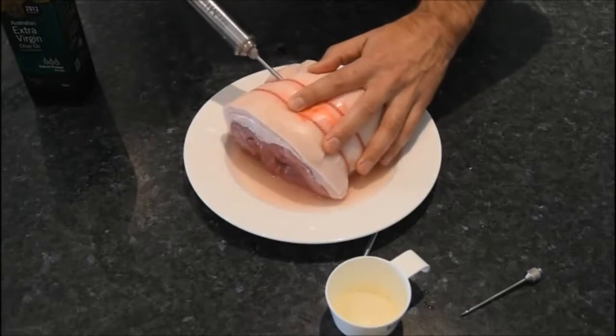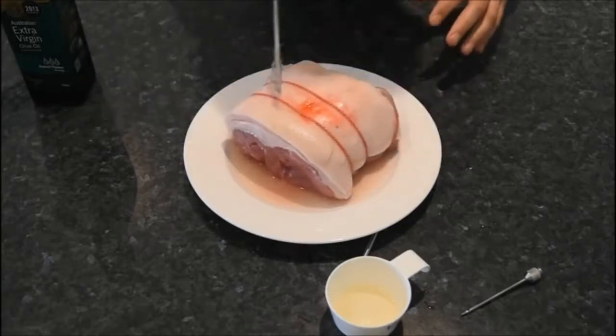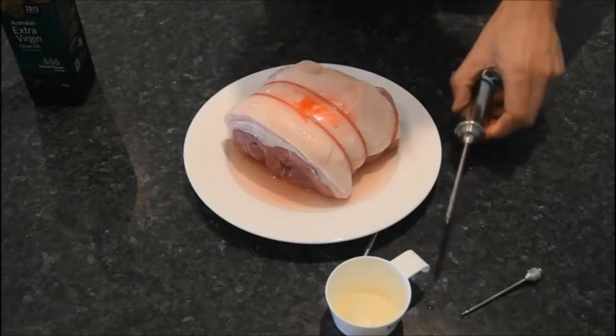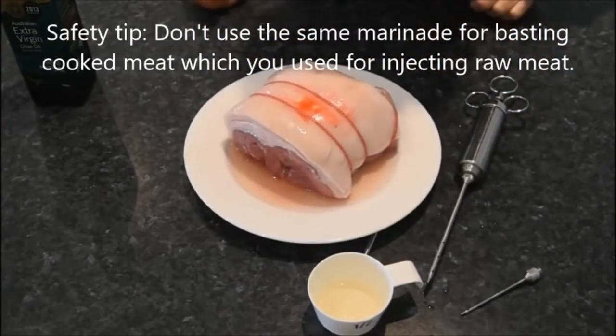Maybe a little bit more over here. You just want to get a good distribution of the marinade through the middle of the pork. We're going to put a little bit more over the top, but we do have some marinade that has run out onto the plate underneath — that's okay, because it will slowly be drawn up through the surface of the meat as we rest it. If you've got any marinade left over, you can just tip it onto the surface of the meat or do whatever you'd like with it.